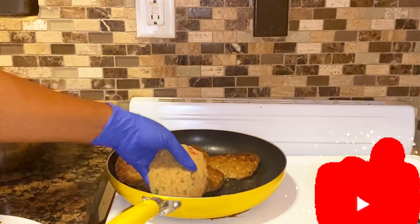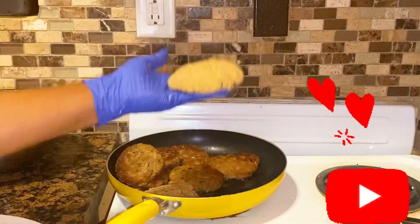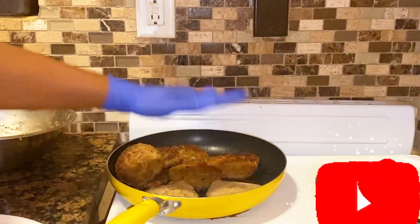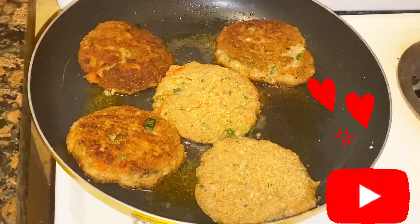I will now move the ones that are done into the air fryer and I'll come back in just a minute to let you see what I have. Remember to like, share, and subscribe to my channel.